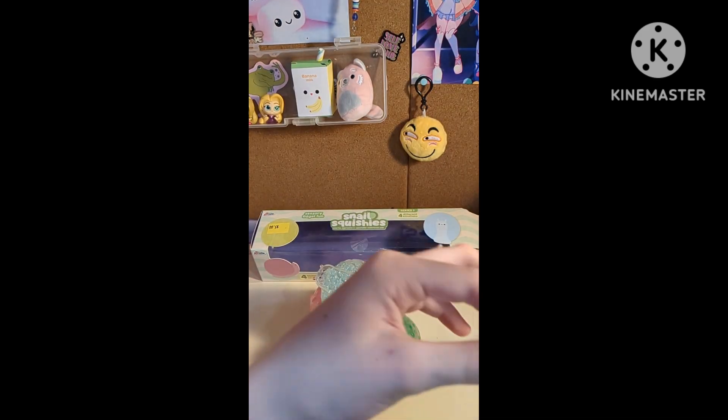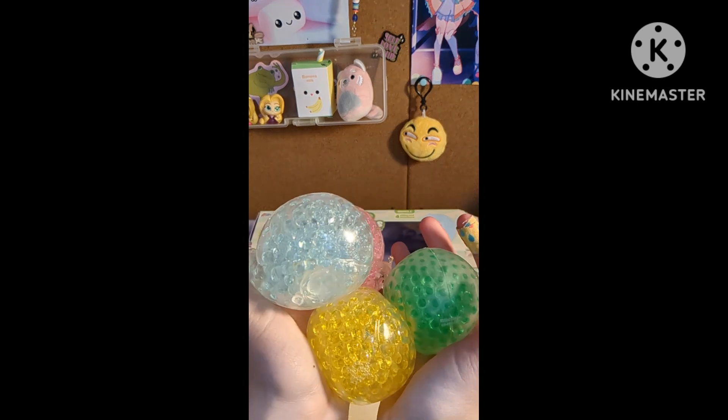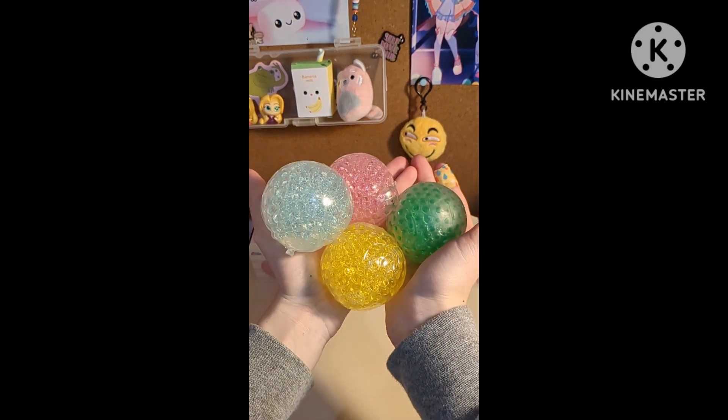Well, if you stayed through these sad squishies, I give you a round of applause. I'm going to go ask for my money back. I rate these all a 1 out of 10. Bye!